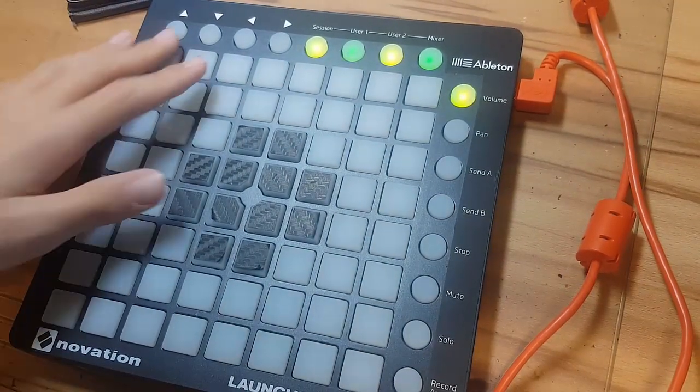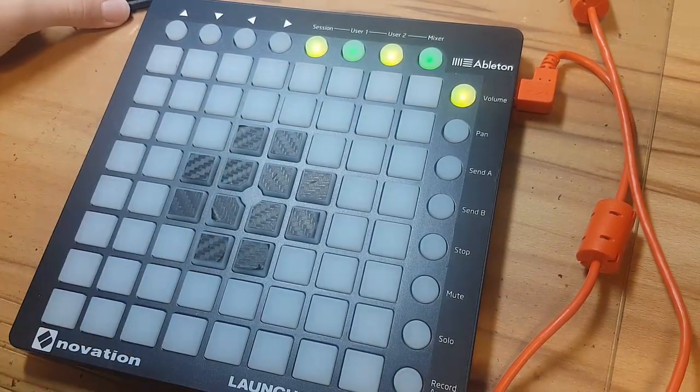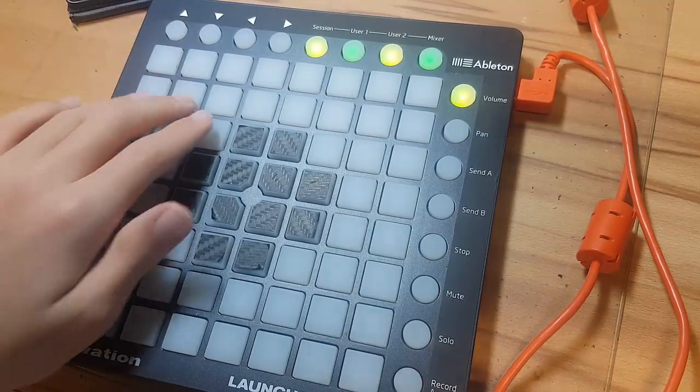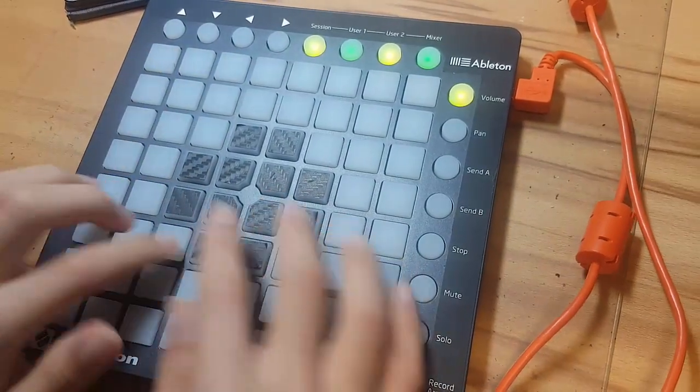Alright it loaded, let's try playing it. I need to turn on my song first.